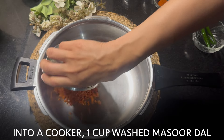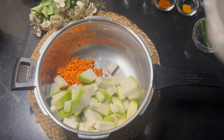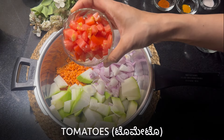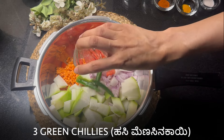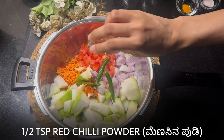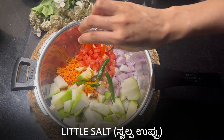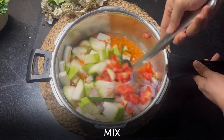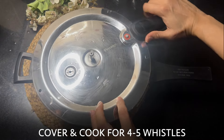Into a cooker, add one cup of washed masoor dal. Add the chopped bottle guard, chopped onions, tomatoes, 3 green chilies, 4 garlic cloves, half a teaspoon red chili powder, quarter teaspoon turmeric powder, a little bit of salt, and water enough to cover the vegetables. Give it a mix. Cover the cooker, place the lid and cook for 4-5 whistles.